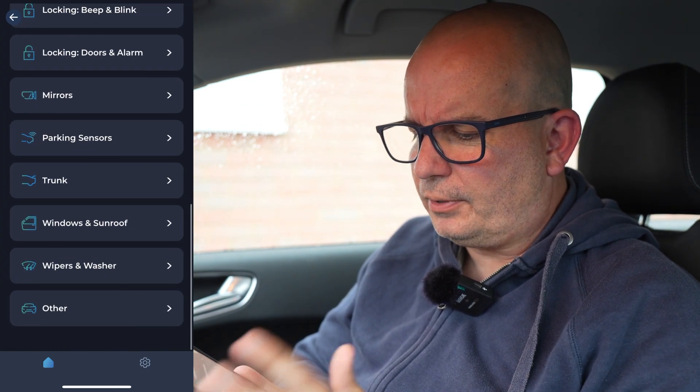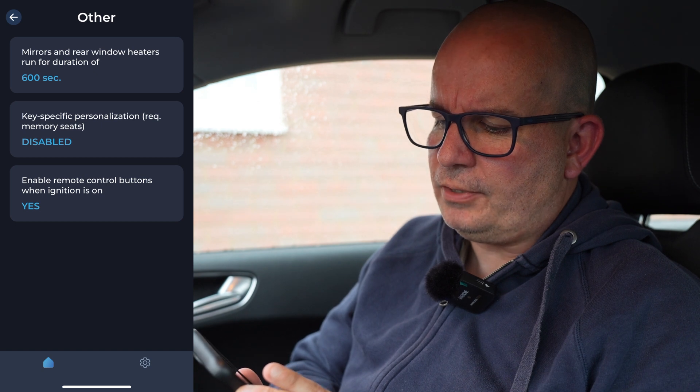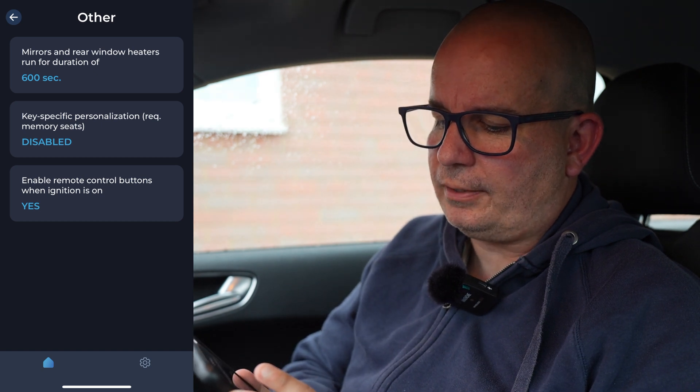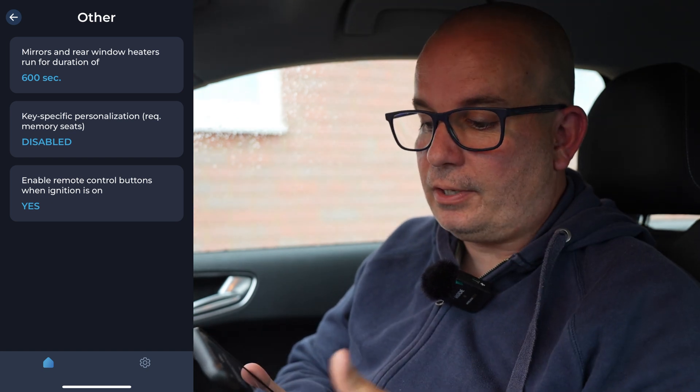The trunk — or as we call it, the boot — unlock when the doors are unlocked: yes. Windows and sunroof — as you can see there are loads and loads of options there, I'm not going to go through them all now but there's plenty of options here. Other: mirrors and rear window heaters run for a duration of 600 seconds, so if you put the heated rear screen or heated mirrors on, it's going to run for 600 seconds — 10 minutes in old money.